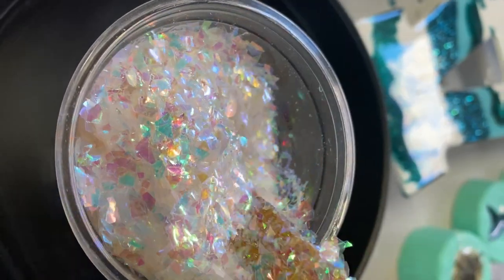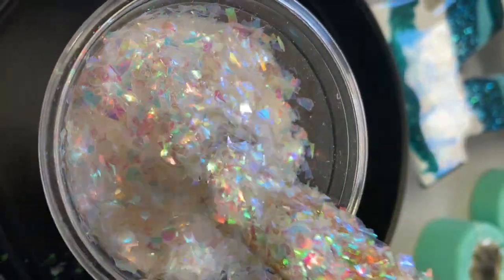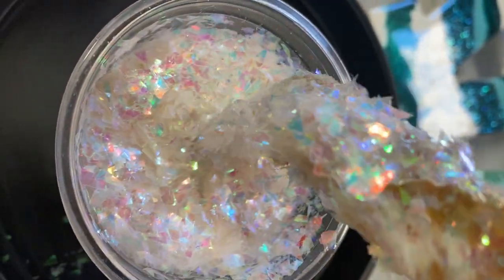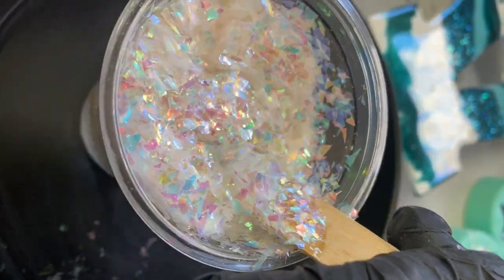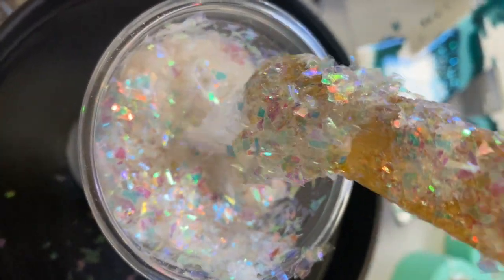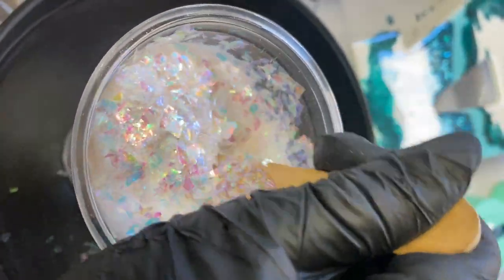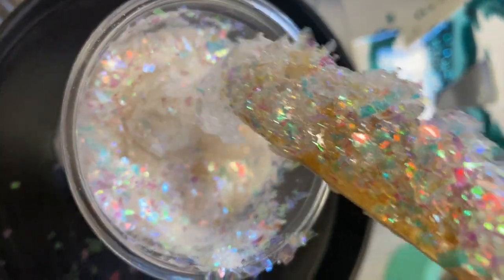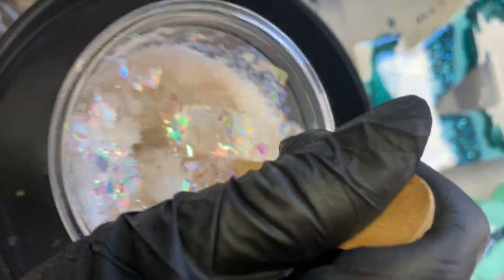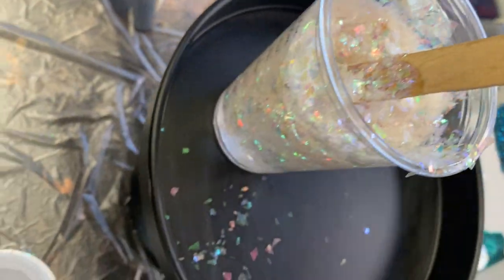I started this project off by making a solid layer with these opal flakes — this whole thing is opal inspired, so I thought that would be perfect. It gives it a really cool holographic looking effect. You want to make sure that you're doing a solid layer and let that almost cure, at least enough to the point where you can lay another layer on top. You just don't want to do it immediately, otherwise your colors are going to mix in with the glitter, so make sure this first layer hardens.